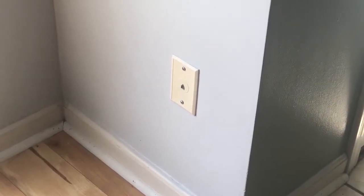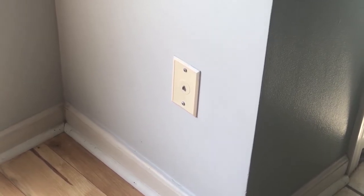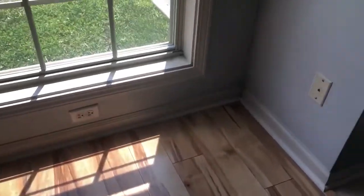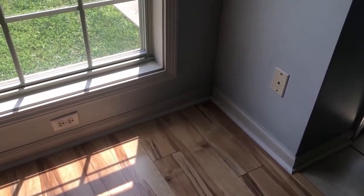Before you begin the self-install, locate one of your telephone jacks. Try to find a jack that's located in near proximity to an electrical outlet. This will just make the self-install much easier.